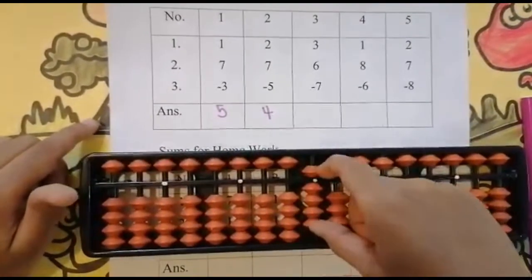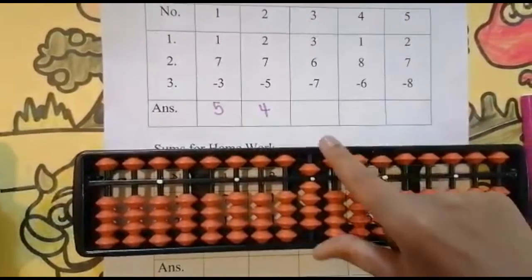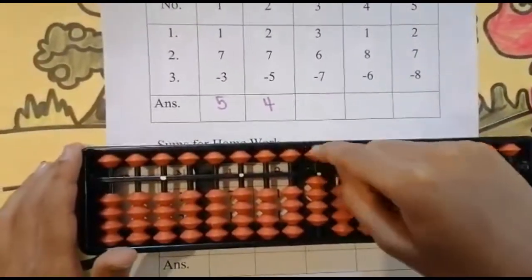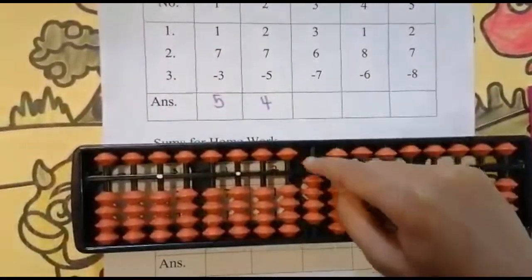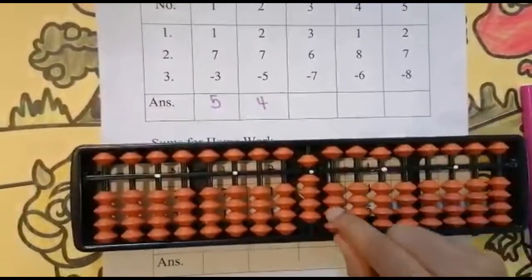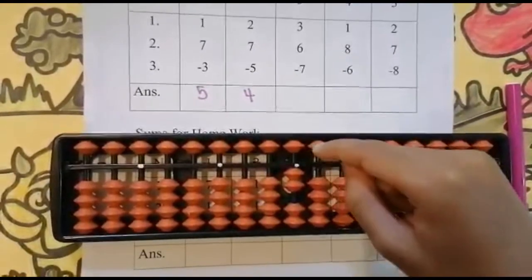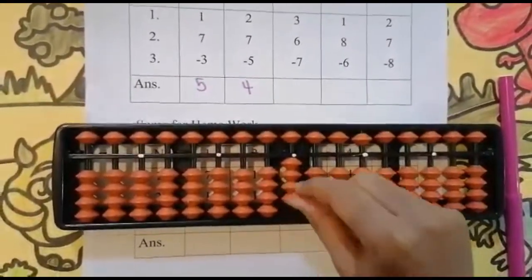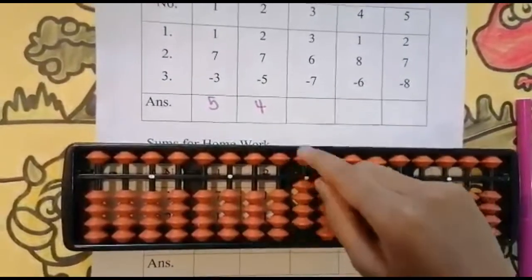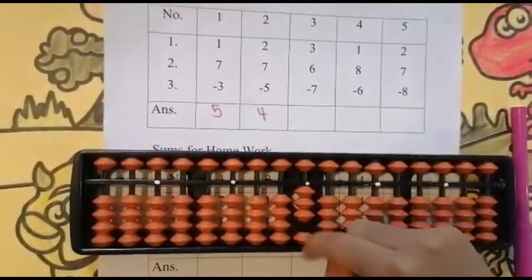Five, six — keeping the finger, got nine. Now subtract seven from nine. Can we subtract seven? Yes — this is the five bead and these are two beads. We have only subtracted five; we need to subtract two more beads. Five, six, seven. This bead has the value five and these two beads have the value two. Keeping the finger, got two. Set zero and the answer is two.